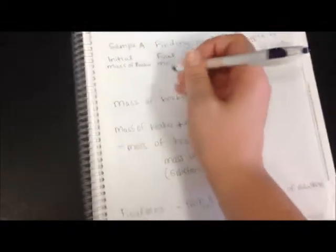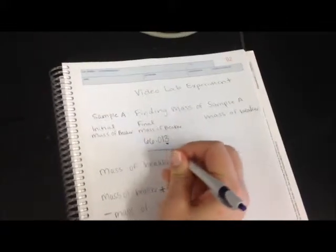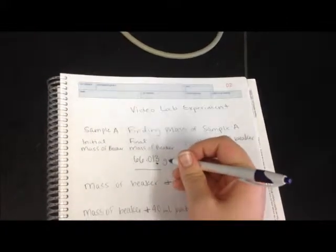We're going to take that value and record it in our notebook where we've laid out our experiment. The mass of our beaker is 66.013 grams. The last digit is a little uncertain, so we always want to make sure we record it, but keep in mind that that one is the digit that moves around a little bit.